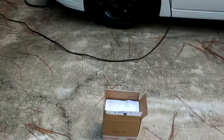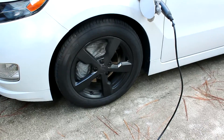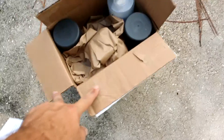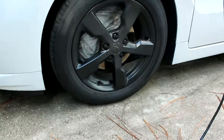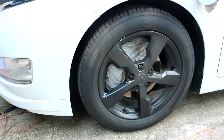Alright guys, today I want to change the color of the wheels from black to anthracite gray. I got two cans of anthracite gray and a glossifier. See how I started putting the bag behind the wheel already? Next thing I need to do is clean up the wheel real good.